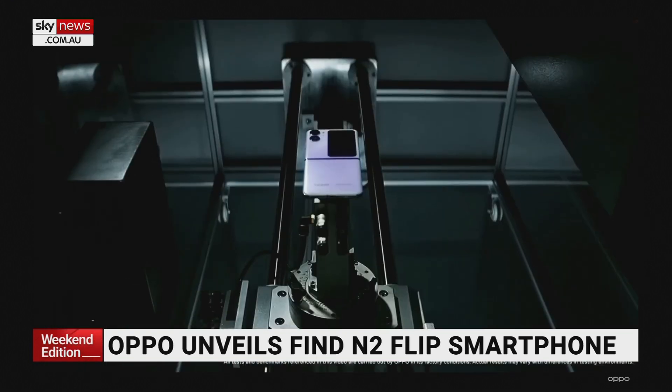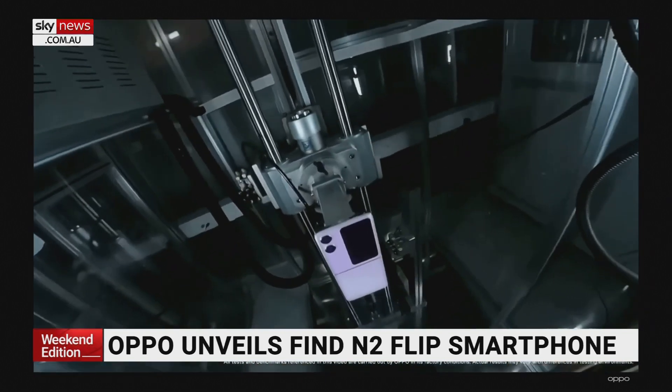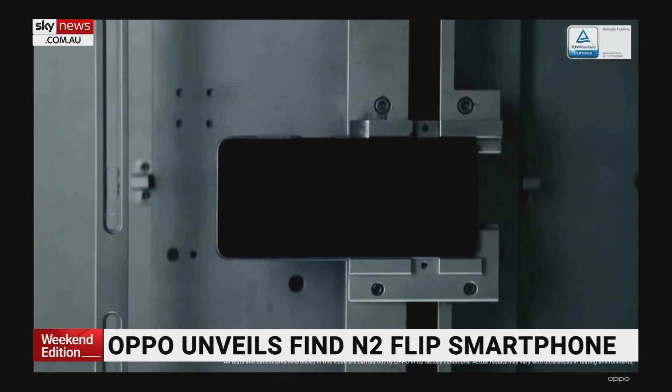So it's been through a lot of testing. They say it's good for 400,000 opens and closes, so I don't think you're going to run out of hinge life over the lifespan of the phone. It's pretty handy in that regard.